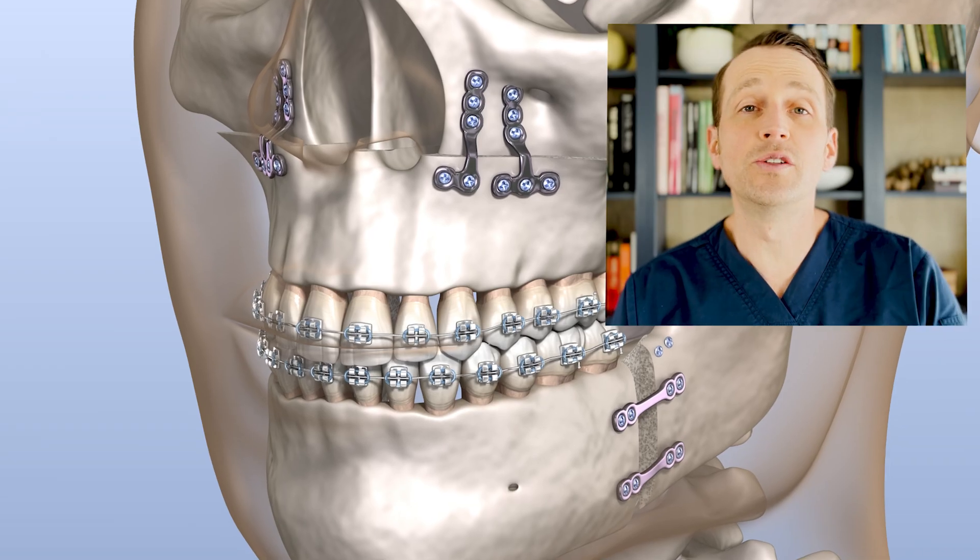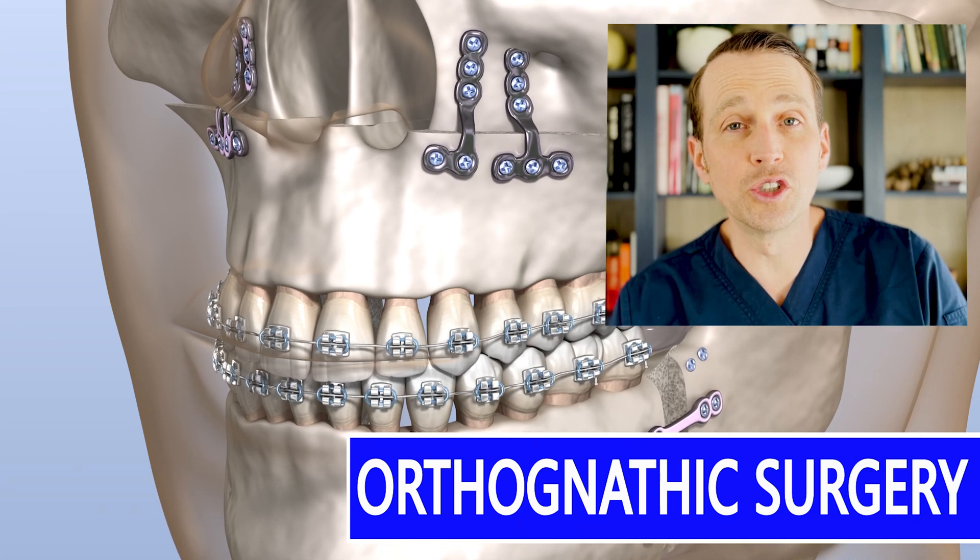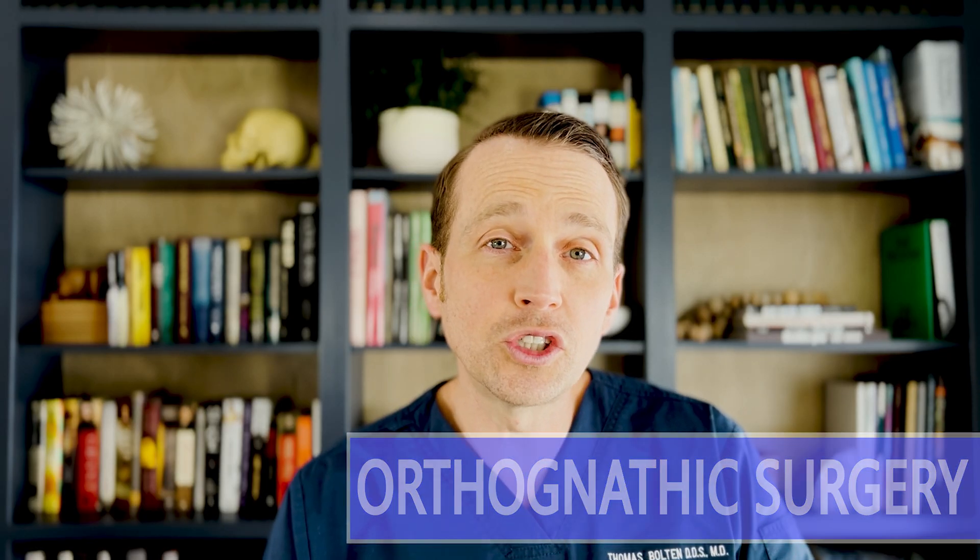Jaw repositioning surgery, otherwise known as orthognathic surgery, is one of the most life-changing and rewarding procedures we do. Let's check out a full surgical case today on The Open Reduction.